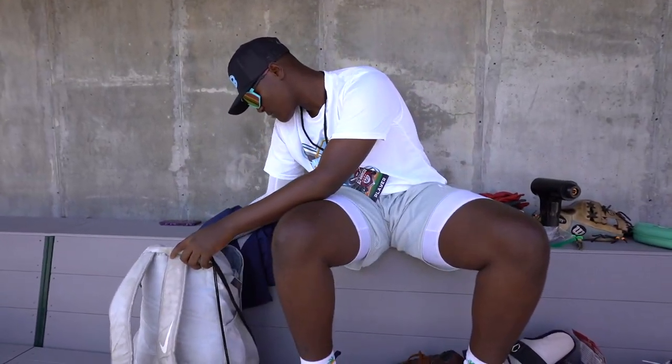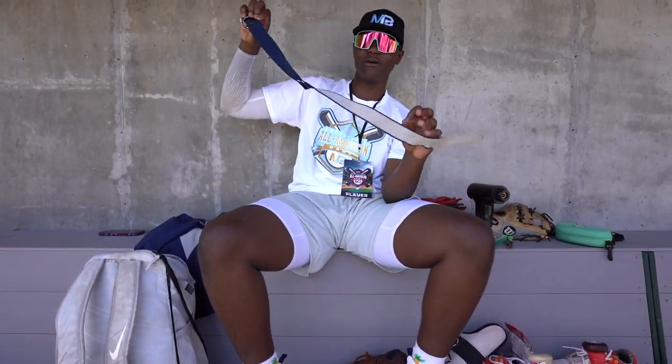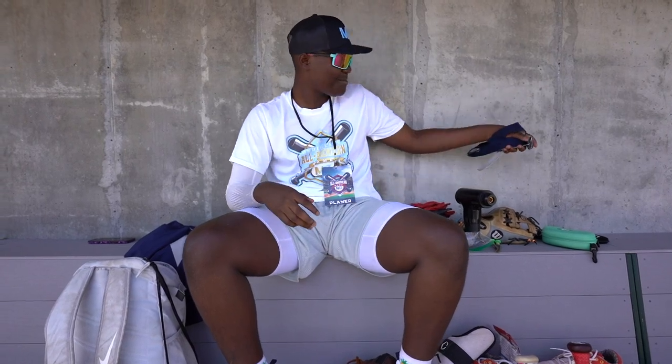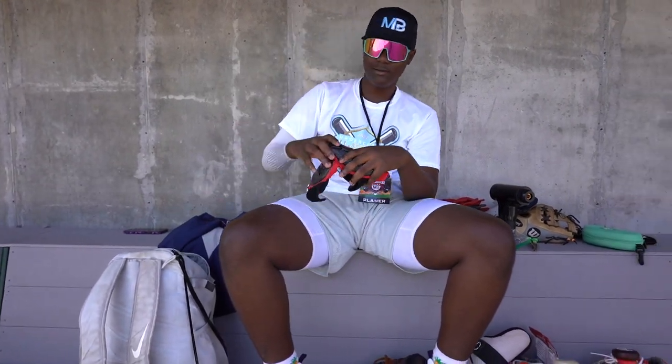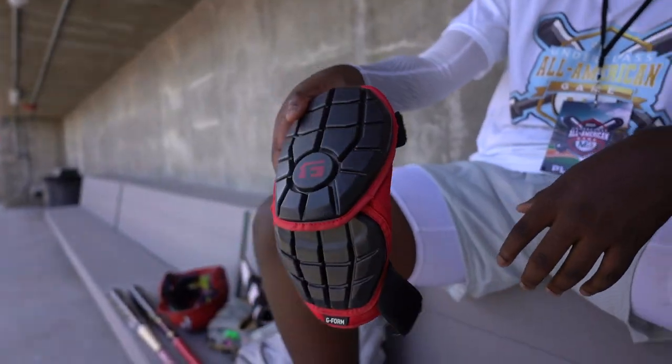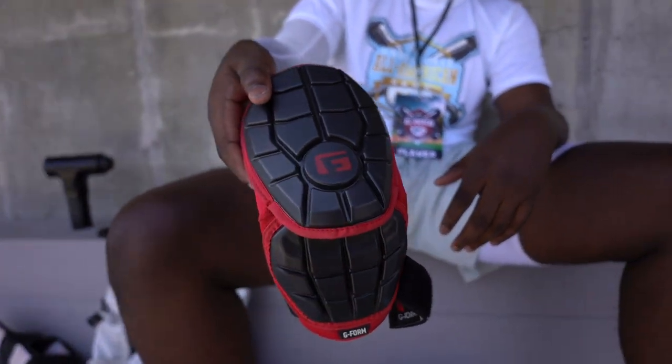And then I have a belt — an extra belt, just when I need it. One of my elbow guards is a G Form — basic G Form, red and black.